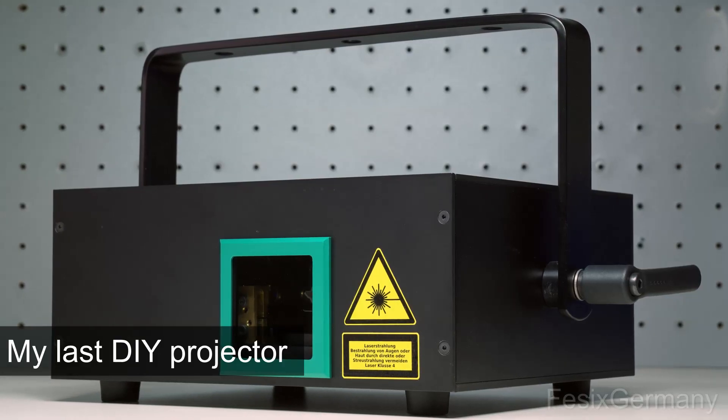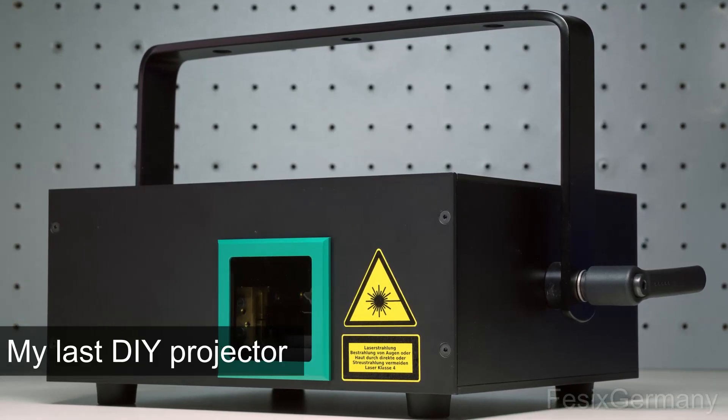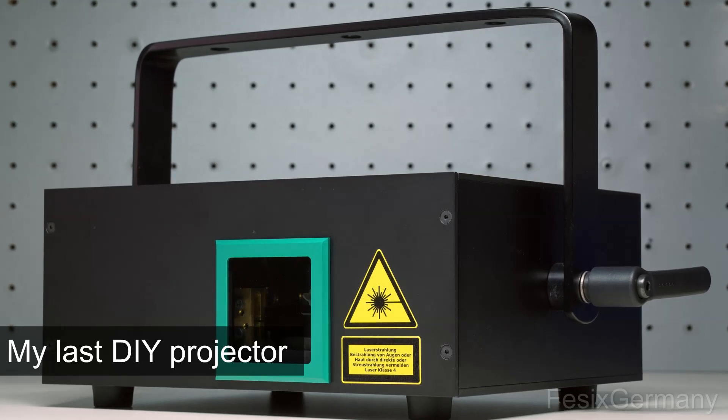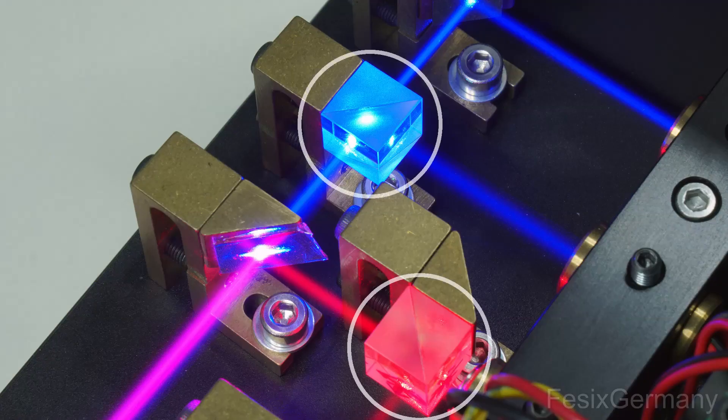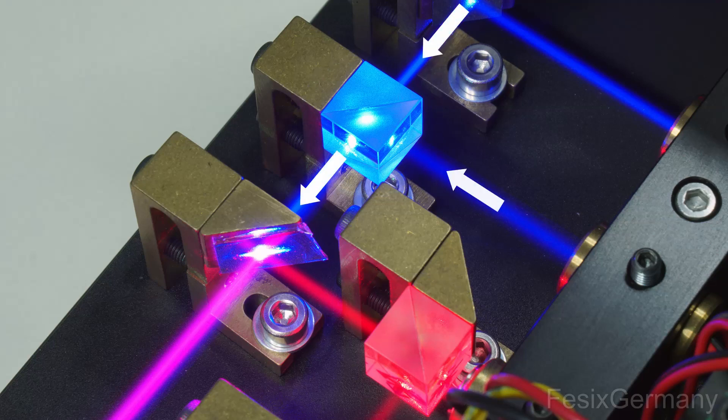The projector is of course where the light comes from. Modern projectors use at least one red, green and blue laser diode. If more power is needed, multiple diodes are used, like in this projector. Same colors can be combined with polarizing cubes, as the light from the laser diode is linearly polarized. The beam gets passed or reflected depending on the direction of the polarization.